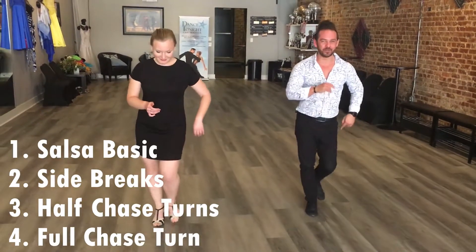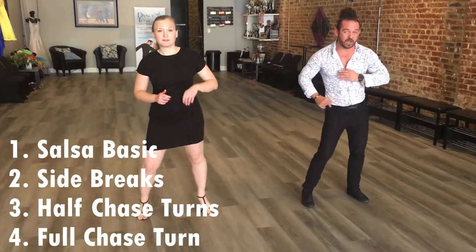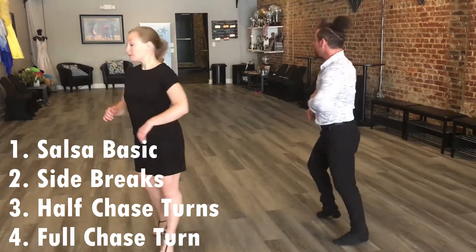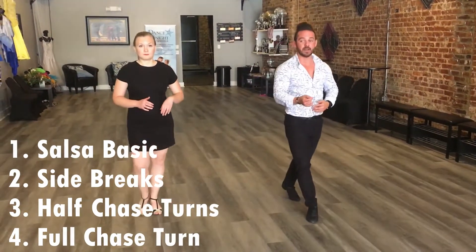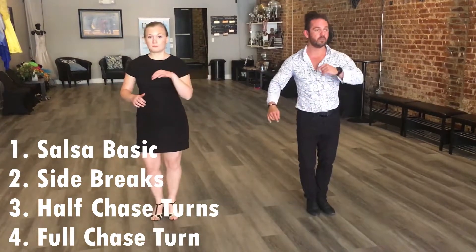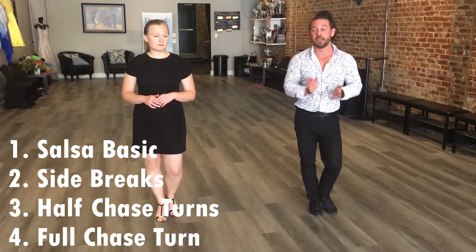So let's put that with everything else. Here we go: 1, 2, 3, 4, 5, 6, 7, 8. 1, 2, 3, 4, 5, 6, 7, 8. 1, 2, 3, 4, 5, 6, 7, 8. And that is what we have so far — that is the first half.